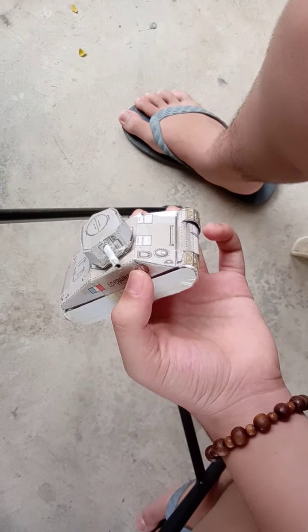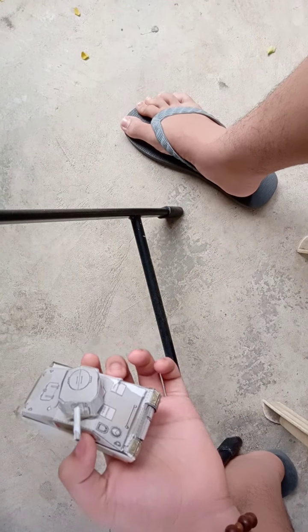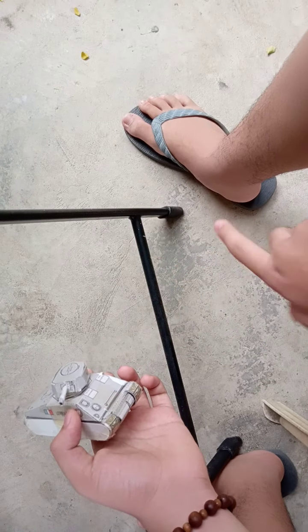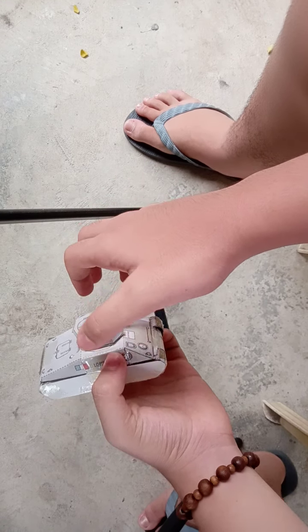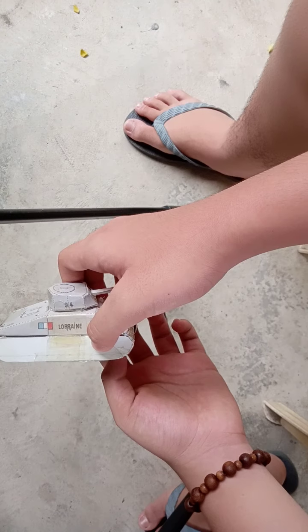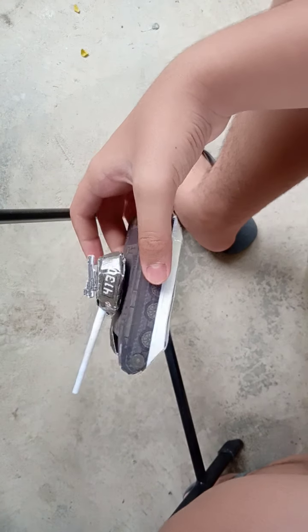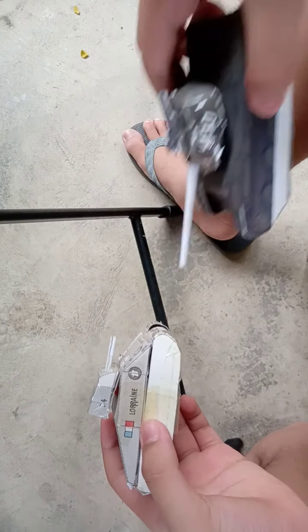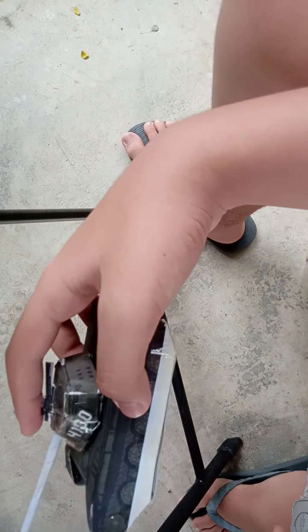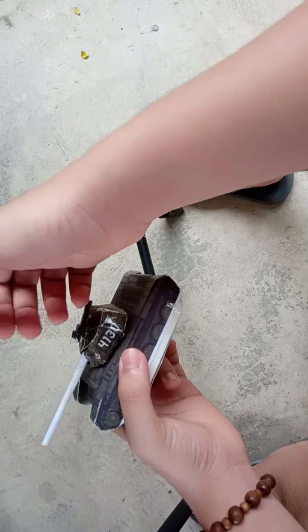So yeah, this is my French Sherman. If you want one of these or the layouts, templates, or model things, just go to Pinterest or Google and search papercraft tanks, paper tank, or paper crafts and stuff — you can find some layouts for tanks, like what I did with my T-34 and my T-54.